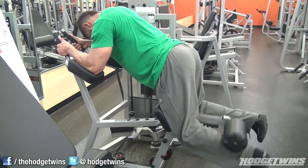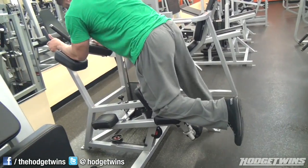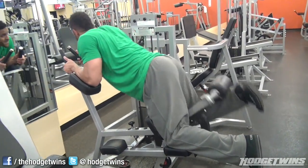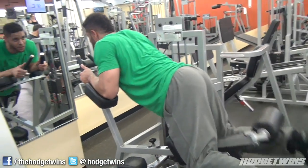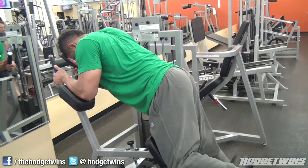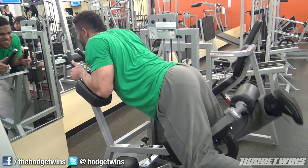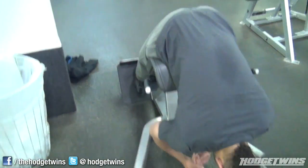Then we jumped over and did hamstring curls — four sets, about 15 reps a set. Y'all like my green shirt? It's got the Grinch on it — bought that for Christmas.